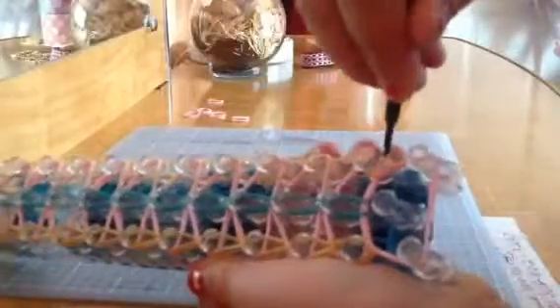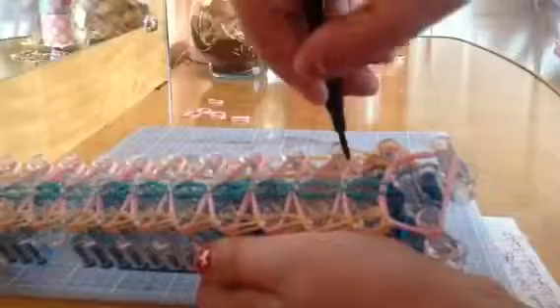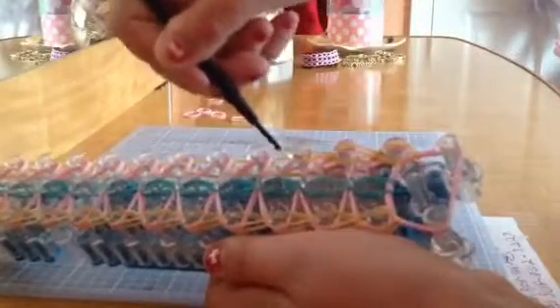You're going to do the same thing: grab the gold, stick it all the way to the bottom, then go in and grab the gold, go in again, take the gold out. Do that all the way to the end of the loom, just like you did for the first column.